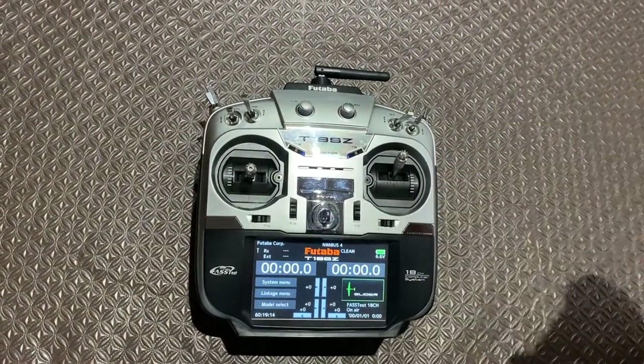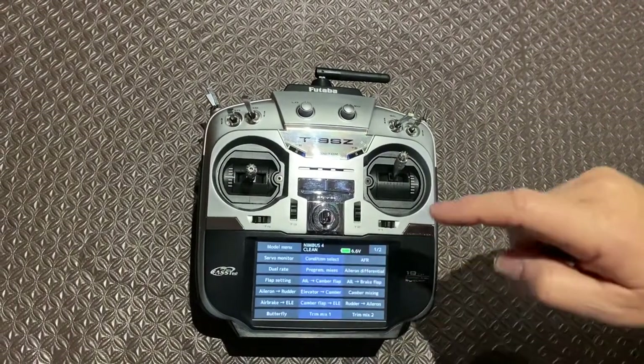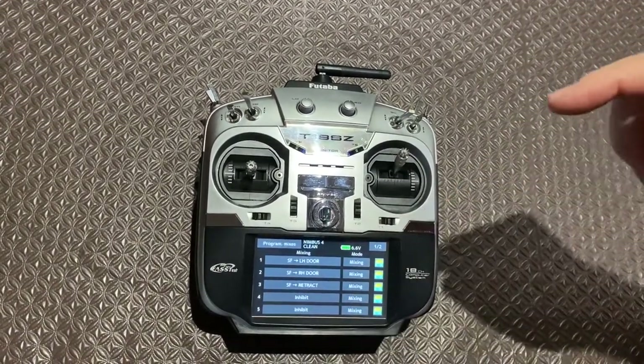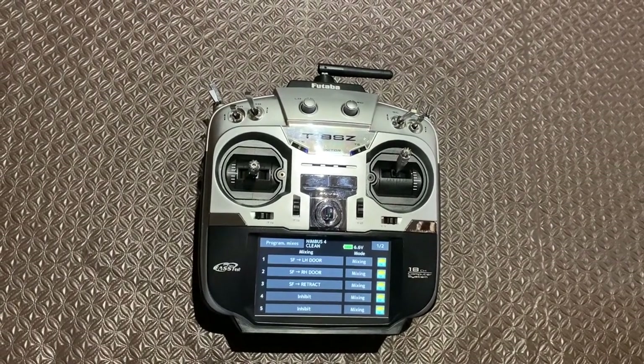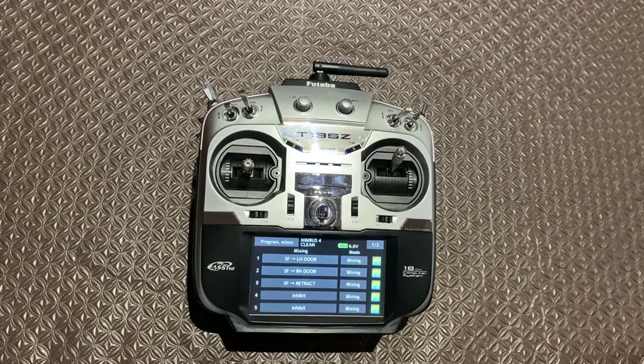So we go back out of here and now we'll go into the glider menu, into program mixes. I've got a mix for each of the servos here — for the left-hand door, for the right-hand door, and for the retract.